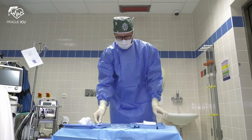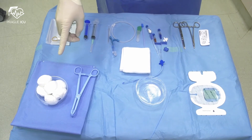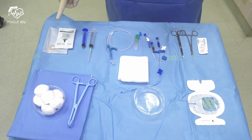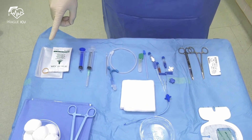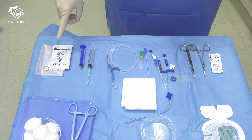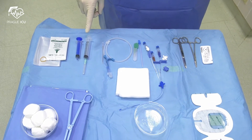At the right upper corner we have drape and cotton swabs for chlorhexidine skin disinfection. At the right lower corner you can find the sterile ultrasound probe cover and gel. Then syringes and needle for infiltration of local anesthesia. Introducer needle, guide wire,